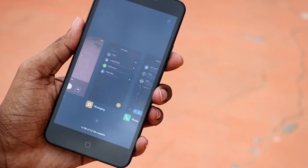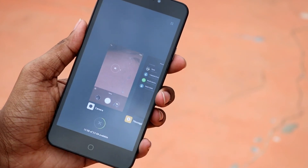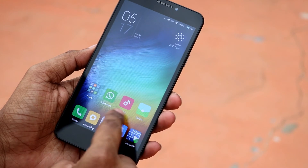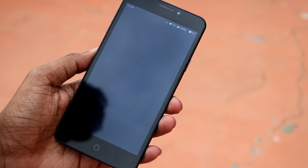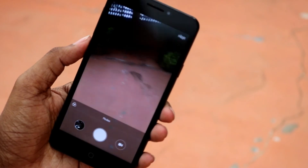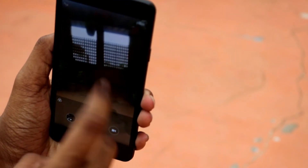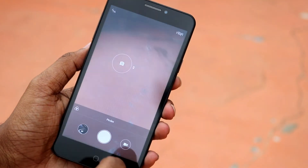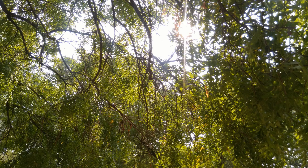All the MIUI animations work fine. I really love this camera app — the manual modes that Xiaomi usually offers in their phones are completely present here and are useful in most cases. Just have a look at the samples I've shot.